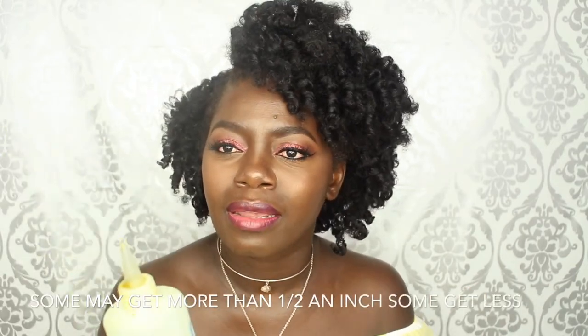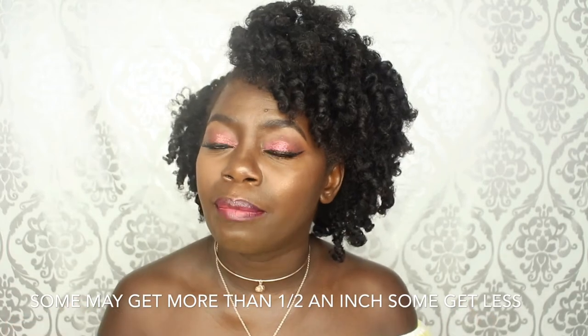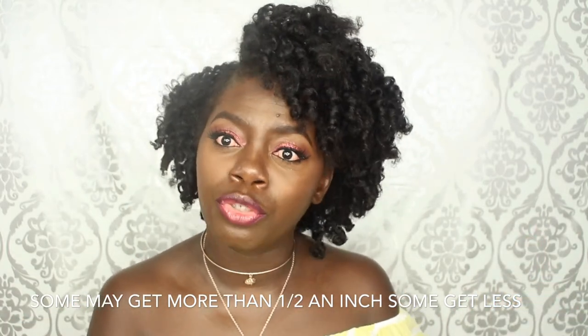I didn't know what was normal growth for me before I started, so I'm thinking I may stop using this oil for a couple of months just to see how my hair grows without it, then start again. I think it's very important to know how much you get roughly per month, so that when you start using this oil you'd know how much more you're getting. That's one tip I'd really recommend.